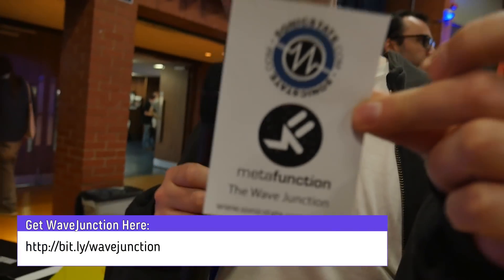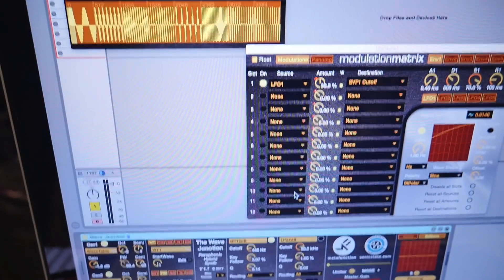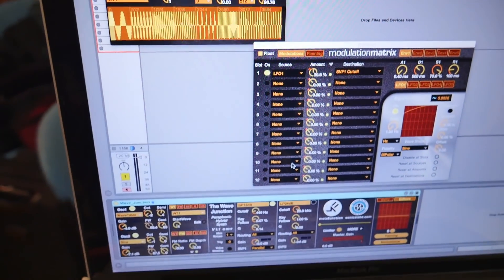The final piece of the puzzle is the Metafunction developer, Mr. Phelan Cain. You made Wave Junction, right? Our beloved Max for Live synth, which you can get from the Sonic State shop — the affordable $19.99. Shameless plug, but support the site. It's super powerful — five LFOs, multi-wave oscillators, loads of different types of filter topology, three filters. Quite a powerful beast.